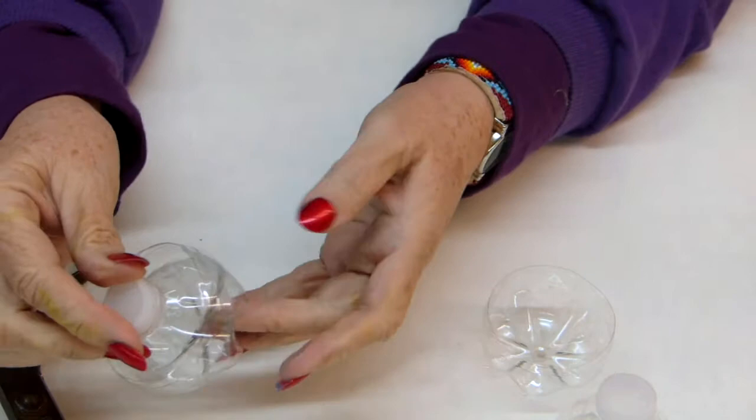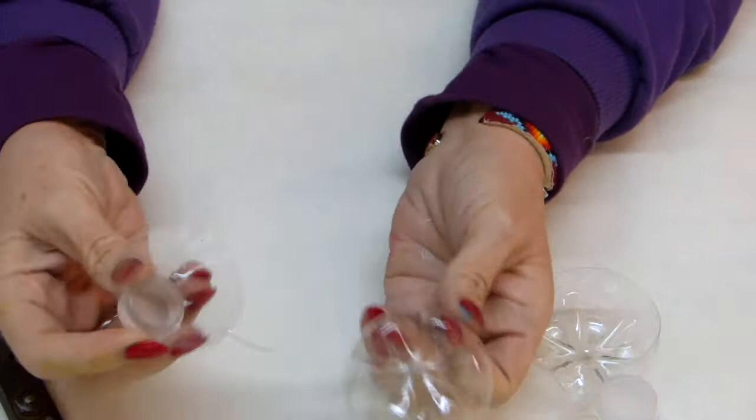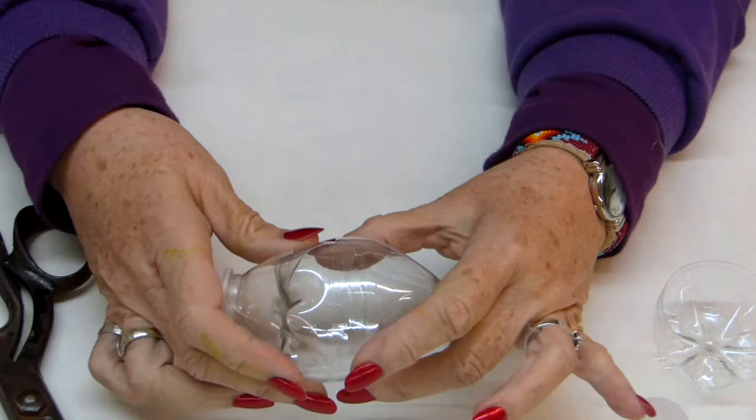That looks pretty good right there — I like the looks of that. We can either use tape or some kind of decoration around the area where they fit back together. I also like that.